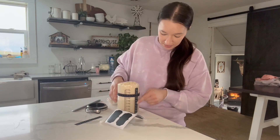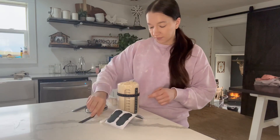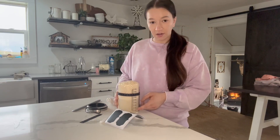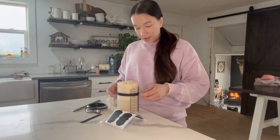It also has these strips that come with it that you can just stick right onto your jar to keep track of the temperature of your sourdough. And then it also has the millimeter markings right here, so you don't have to weigh out your sourdough starter — you can just use this.